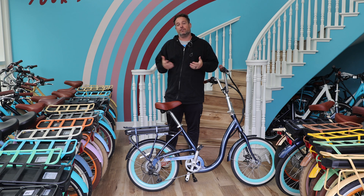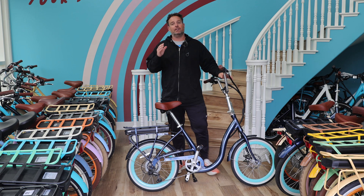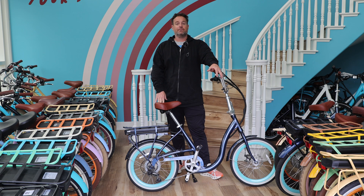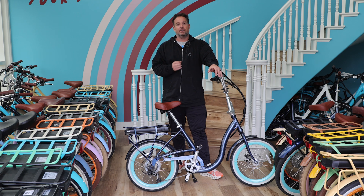E-bikes and pedal assist — they're awesome, and so many people love it. The pedal assist is a great way to add some ease to your rides, get up bigger hills, and build leg strength back if you've been off a bike for a while. But there's one thing specifically you should not use the pedal assist for, and that is when you're stopping or parking your e-bike.